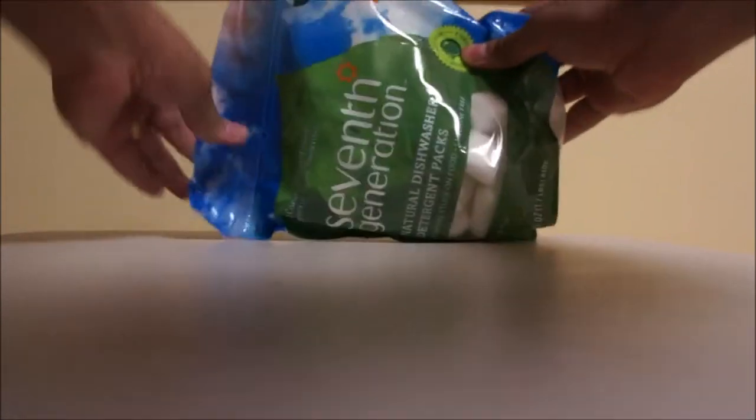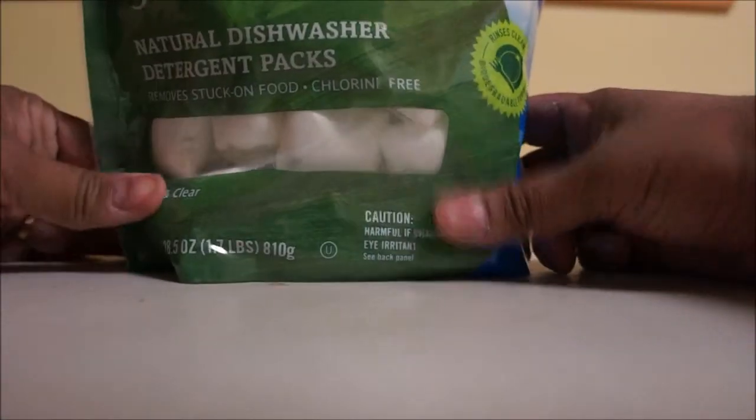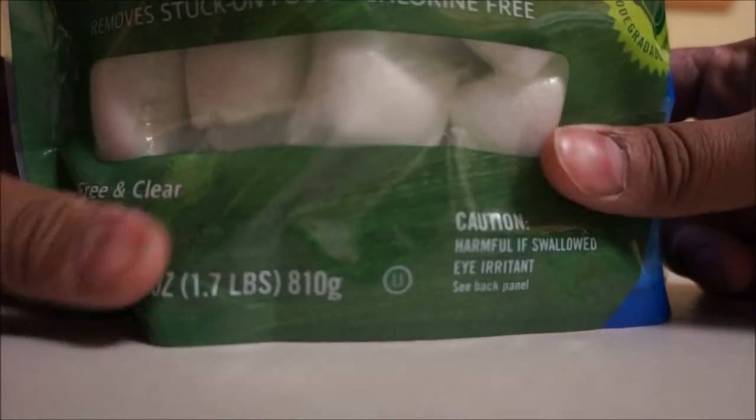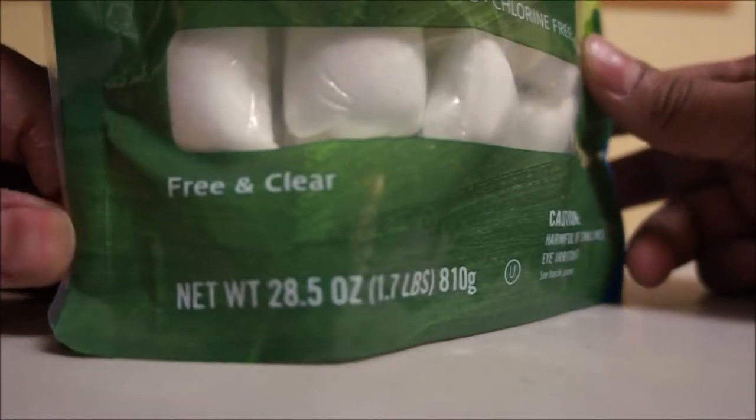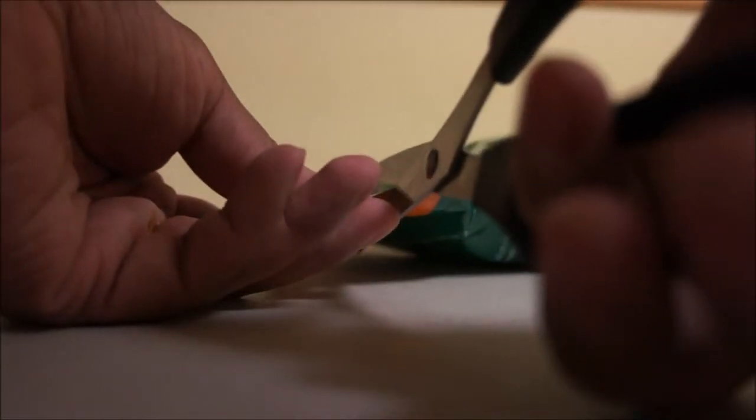This is the 7th Generation dish pads for the dishwasher. These are supposed to have lesser harsh chemicals and be better for the environment. They do leave some fine sand-like residue sometimes, but it rinses off easily so it's not a big deal.